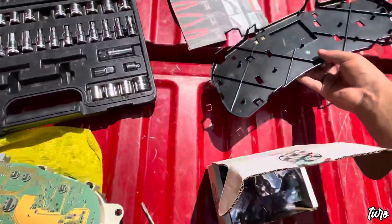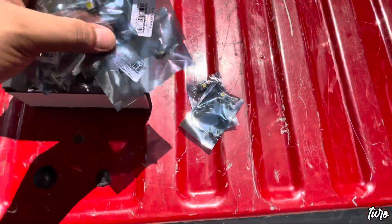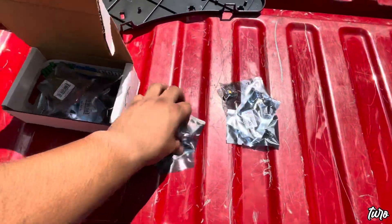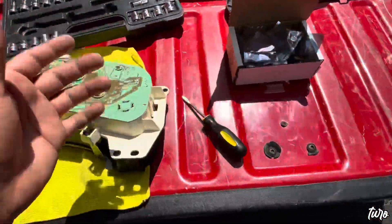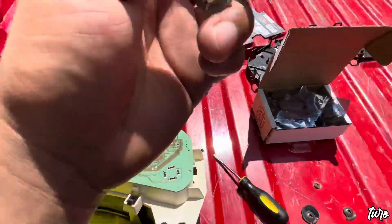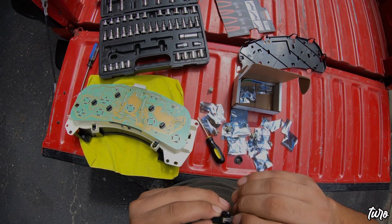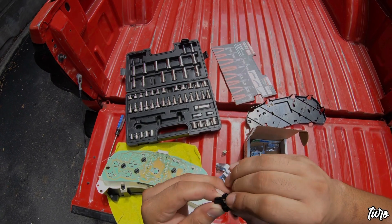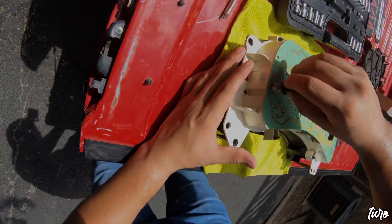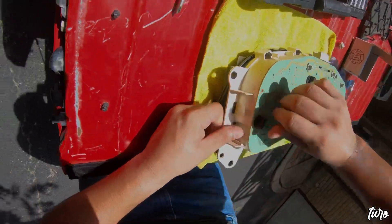Now that all tabs are removed, this backing plate lifts up just like this. We are going to switch out these six bulbs — one, two, three, four, five, six. I have these six new LED bulbs picked up from Super Bright LEDs. They come with new twist-in backs. You just twist and the old bulb comes right out. I'll toss on the GoPro so we can plug the new ones in and then install it back in the truck.